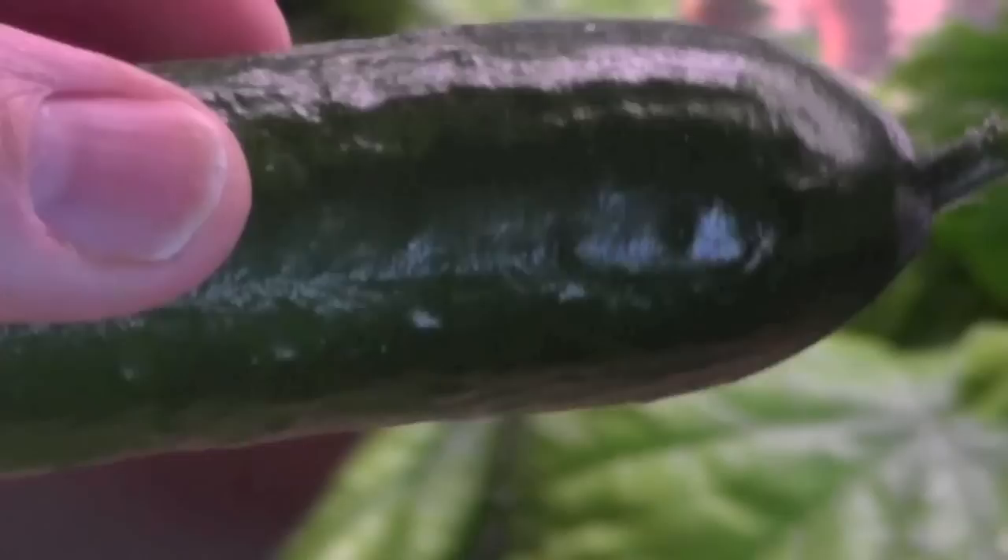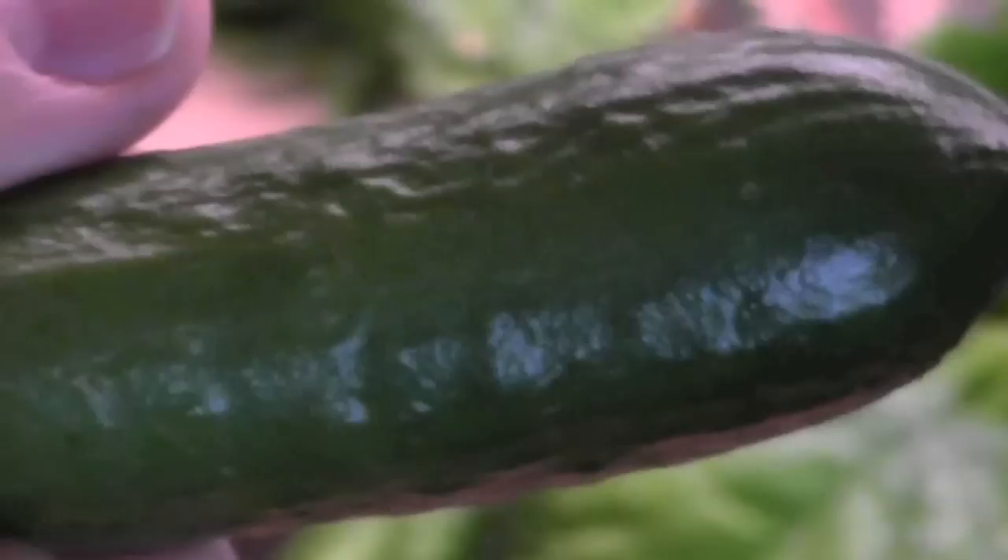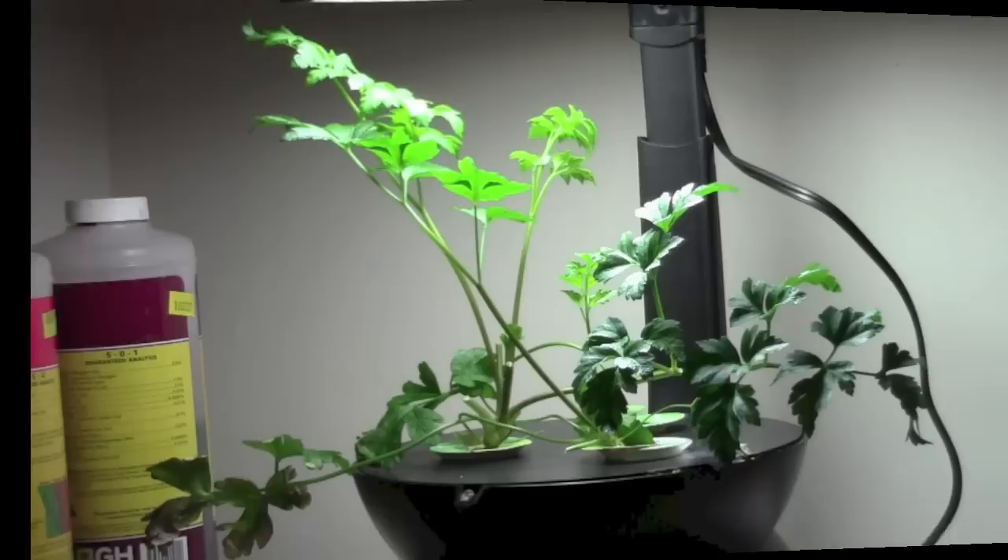The one I ate the other day was as good as the ones that came out of the greenhouse in the summertime — very flavorful and nice and crunchy in the salad. I've at least got two cucumbers out of it, and there's probably a dozen more developing there. That's what's happening with the cucumber vine so far anyway.